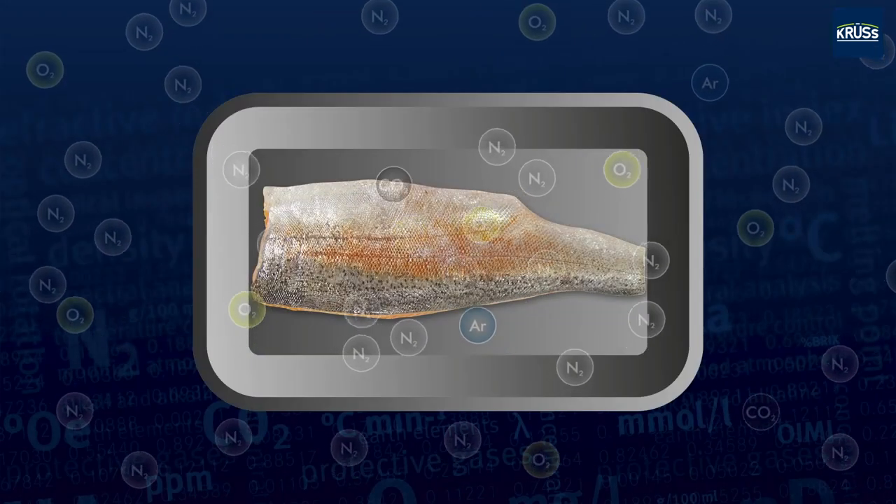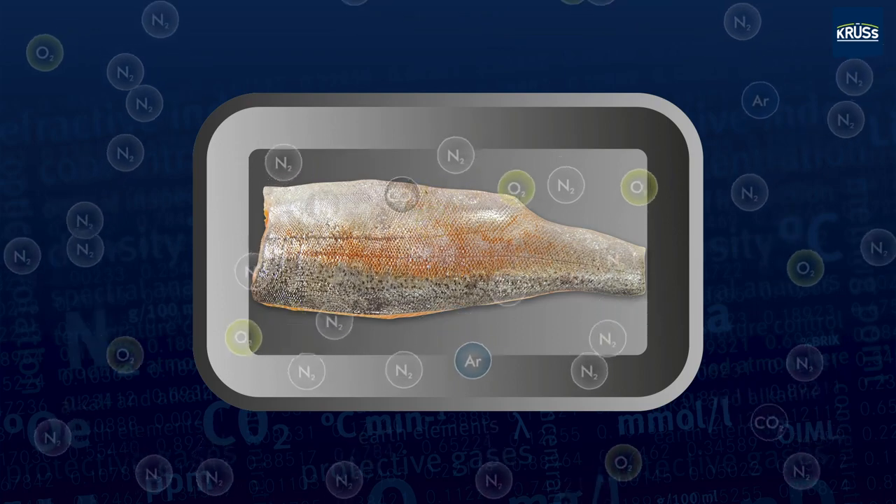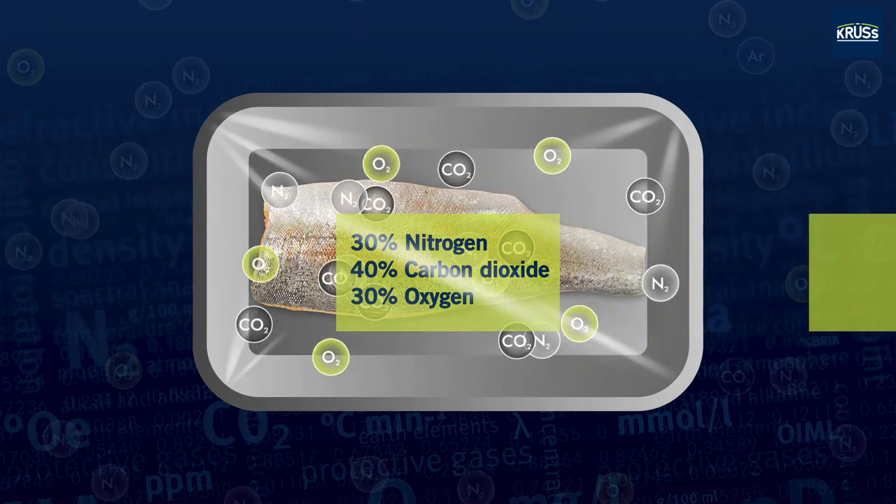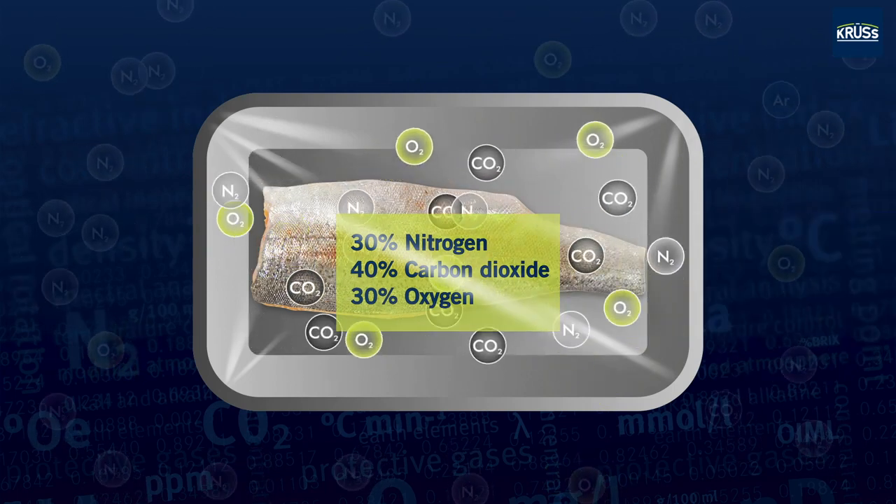In modified atmosphere packaging, the air in the packaging is replaced by a modified gas mixture. Nitrogen, carbon dioxide and oxygen are used in modified concentrations.